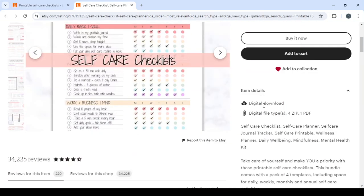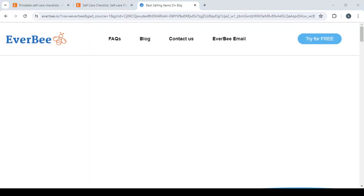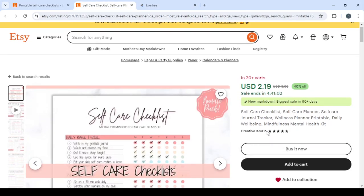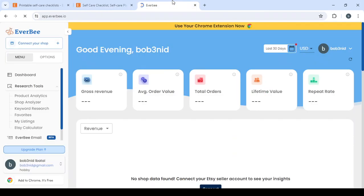Now I'm going to take you to the spy tool I mentioned — it's called Everbee. It's the spy tool that will give us the decisive decision on whether this product is going to make us money. Let's sign up for free. They also have a Chrome extension so you can see the data directly on the Etsy page without going back to the Everbee page.